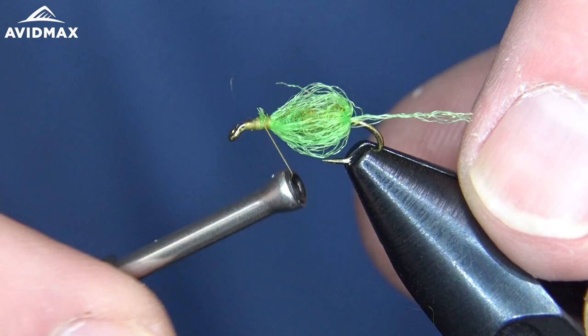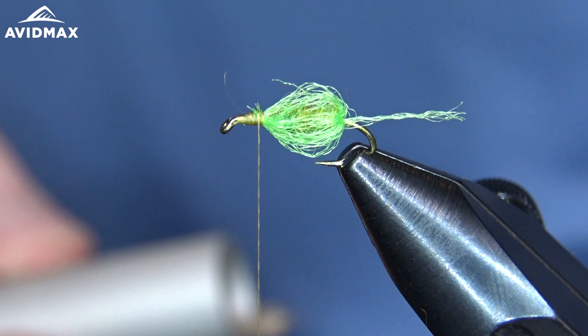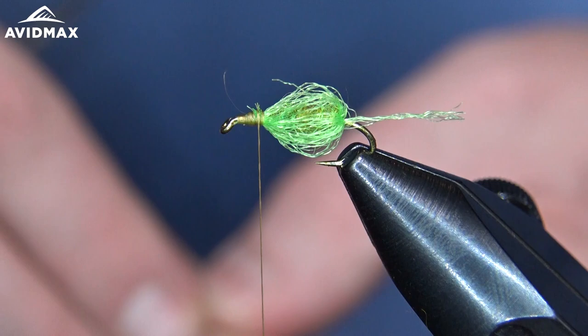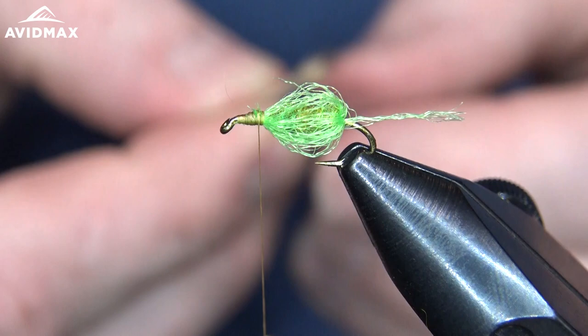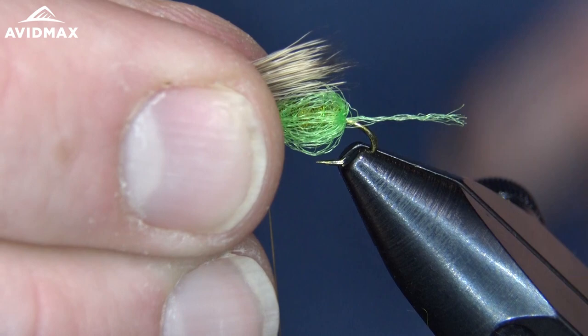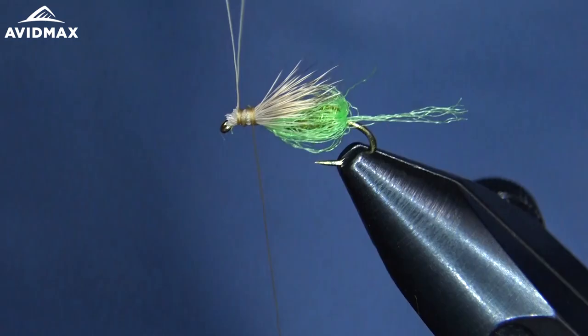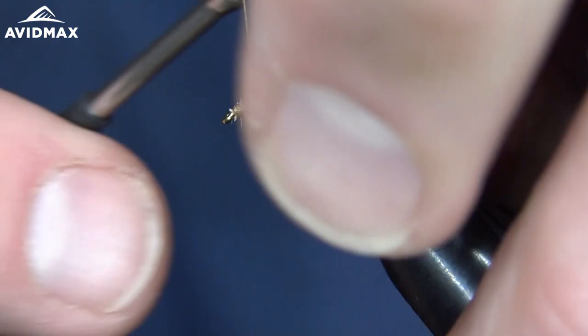The next step is the deer hair — I'm going to use some Comparadon on this. This is the emergence version. The deer hair is really the only difference between the emergence and the pupa; if you wanted a pupa, you can omit the deer hair. The deer hair is meant to be just a little wing coming out, and just a sparse amount — you don't need too much here. We're going to go right back to where that shuck ends, just right about to the back of our fly, and capture that right on top. Clip out and make sure it's secure where we want it. Clip out that excess Comparadon material.